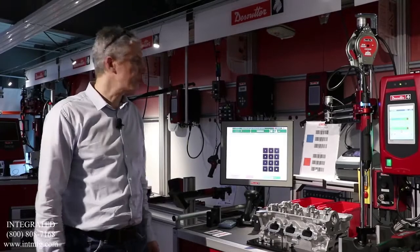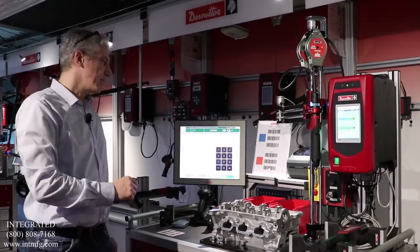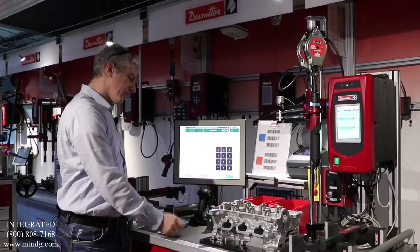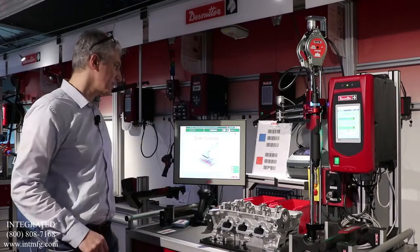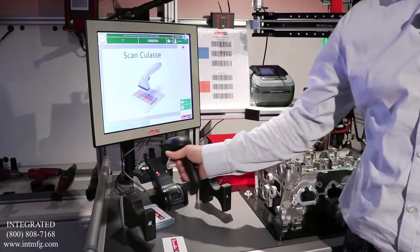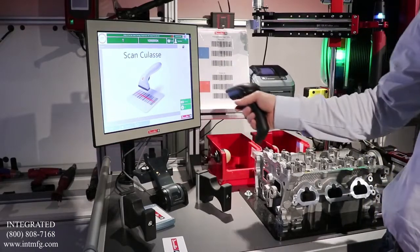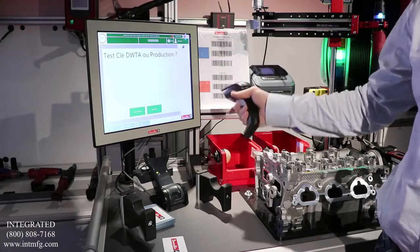The purpose of this video is to present the positioning system with pivot wear. First, the operator has to identify himself on the station and then he follows the process, starting production by scanning the first variant of product.